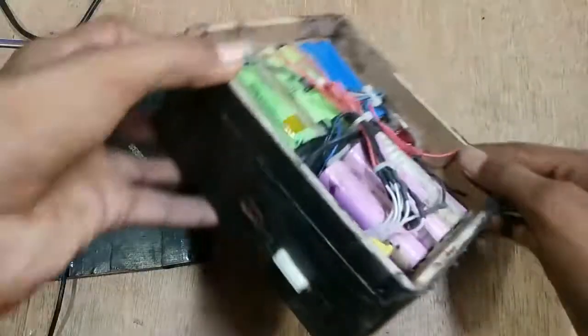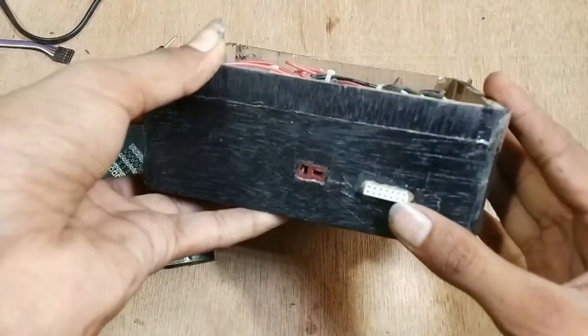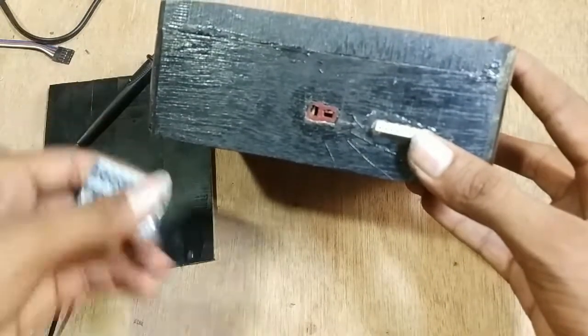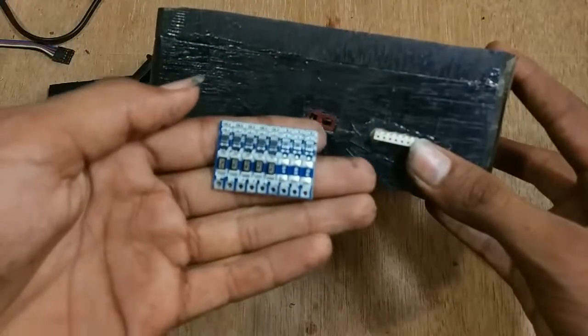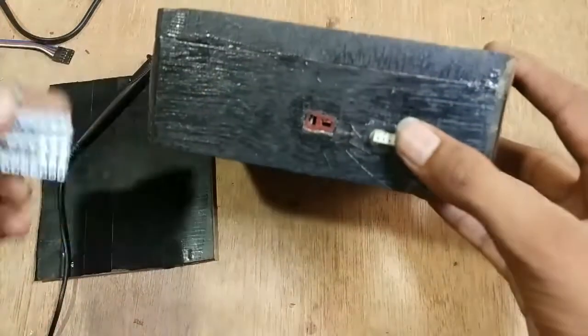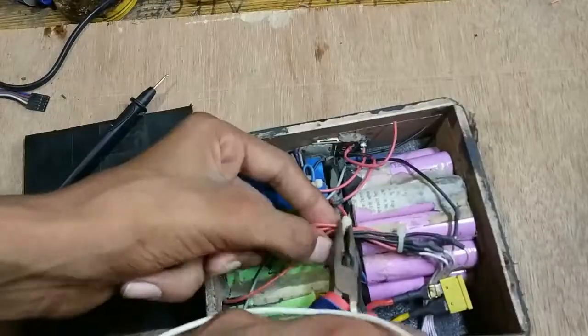The reason why I have this balance lead connector on the side is because I had not received this balance charge circuit while I was preparing my battery pack, and also I could not completely trust it. So I can charge it with my V6 LiPo charger and maintain the voltage between the cells so that my battery will last much longer.